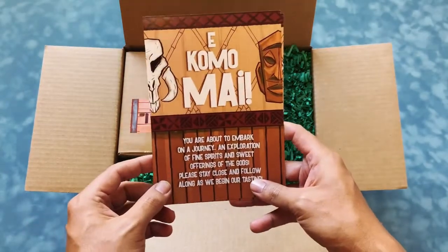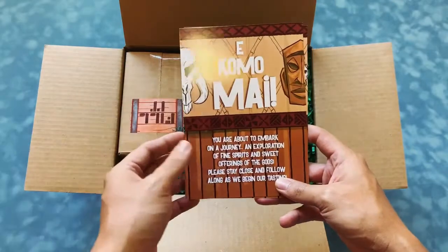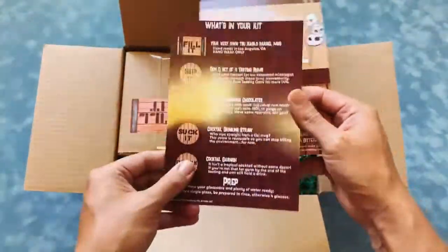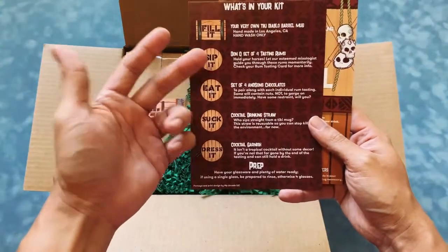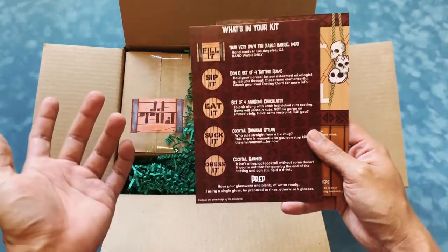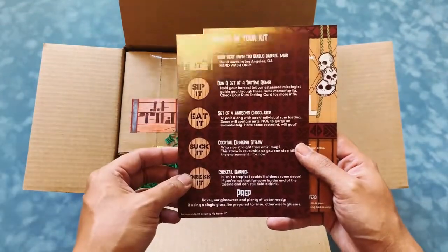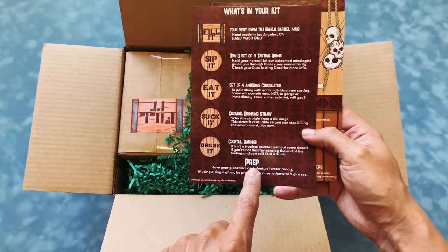We did introductory cards just to say welcome to the rum tasting. On the back is a checklist of what's inside: a mug, four tasting rums — four little vials — some chocolates to pair with the rums, a straw, a garnish, and instructions for prep.